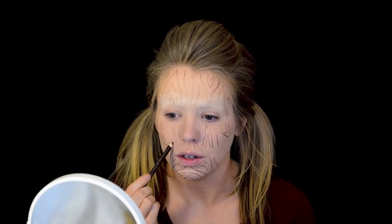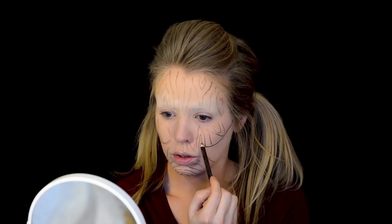The next thing I want to do is kind of carve out my cheekbones. I want this puppet to have very, very defined cheekbones. So I'm going back in with my brown pencil, going right along my natural cheekbone. When I get down here I'm really just rounding it out. Okay, I have my cheekbones carved out.